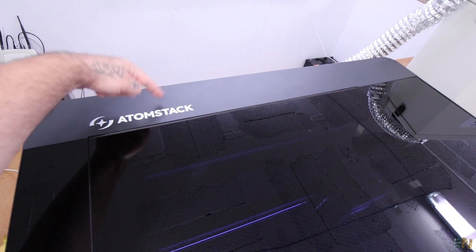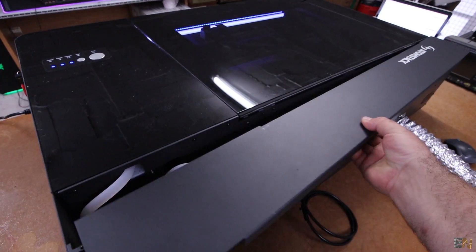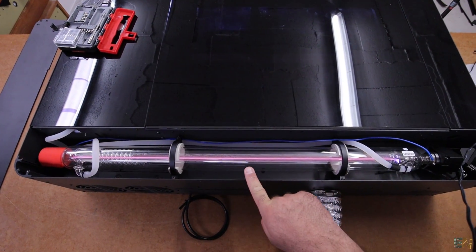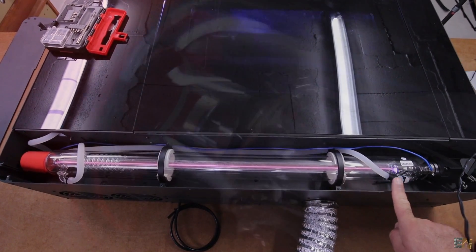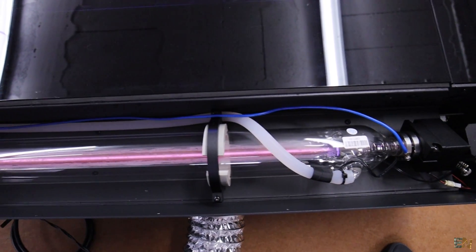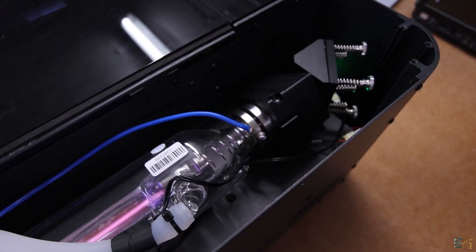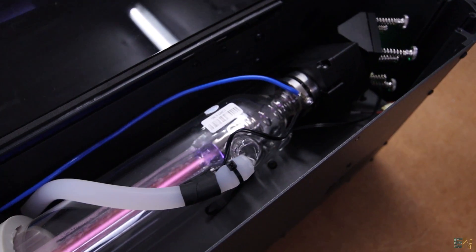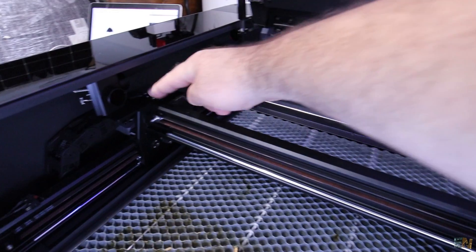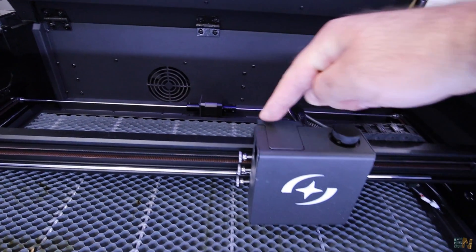But the real beauty stays inside. Inside we have the CO2 tube — look at that monster. This tube uses CO2 and nitrogen, a lot of electrical power, and creates radiation in the form of light. That laser beam is reflected inside of the machine using mirrors — so it comes from here, to here, to here, to the moving head, and then hits the material below.